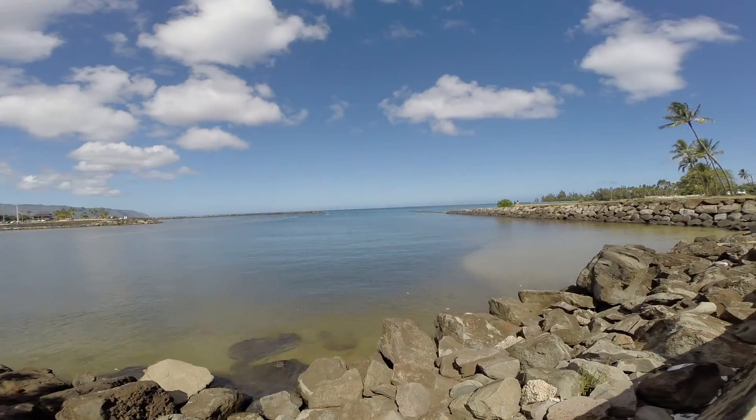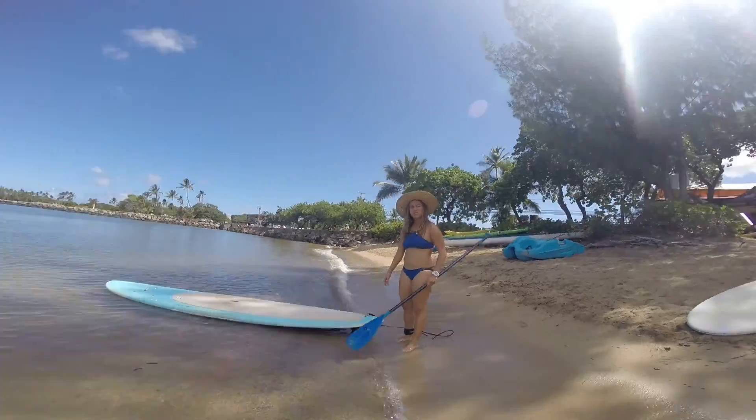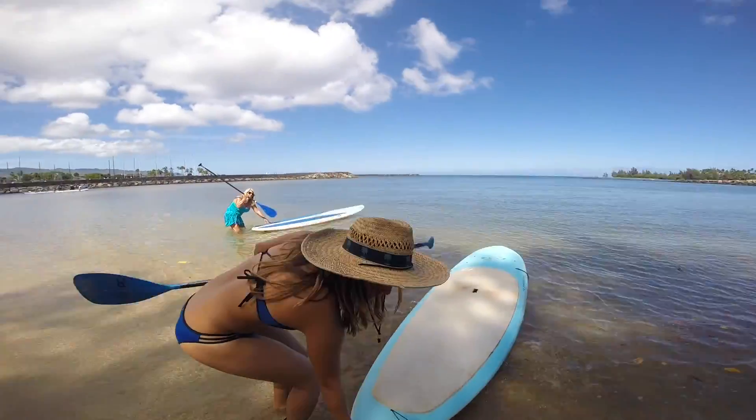Today is going to be sick because we're going to start off the day stand-up paddling under the Haleiwa Bridge and up the river.